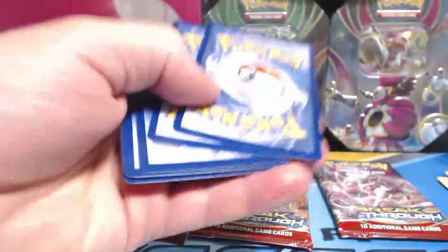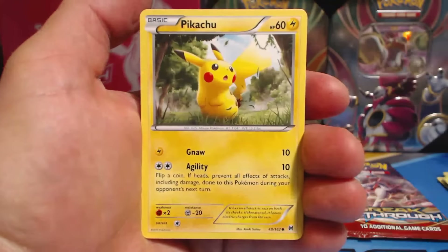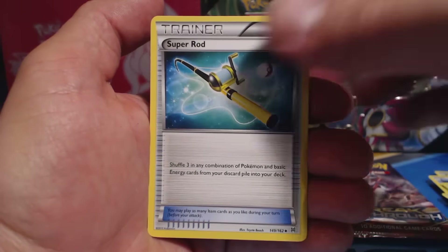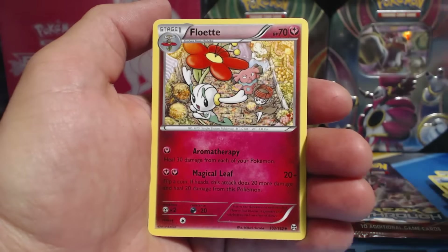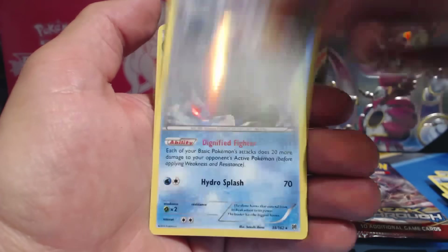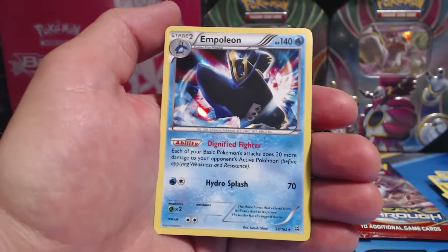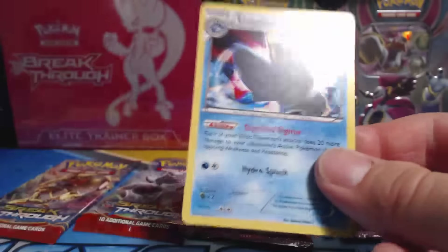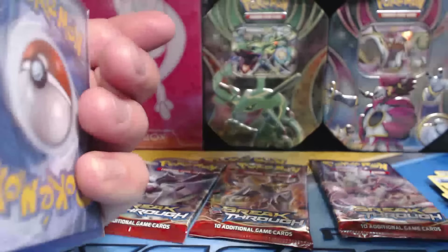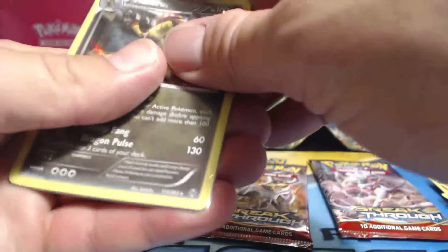Marowak — I prefer Marowak. Remoraid, Pikachu, Hoothoot, Remoraid, Teddy Russa, Super Rod, Braxton, Floette, Doduo, Reverse Holographic Common, and an Empoleon Holographic Rare. Nice, I don't have this card yet. I need to start putting my Holo Rares into protective card sleeves because I care.